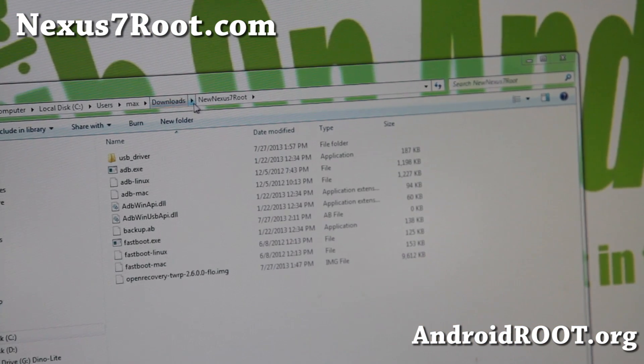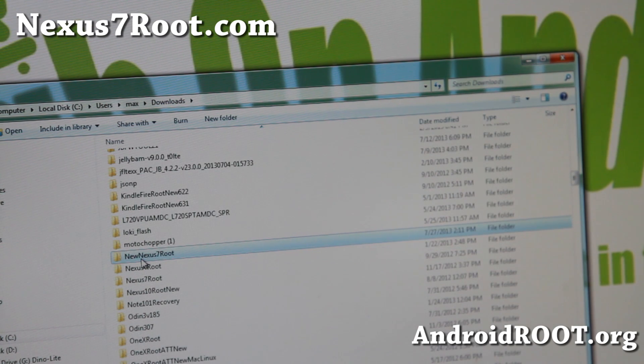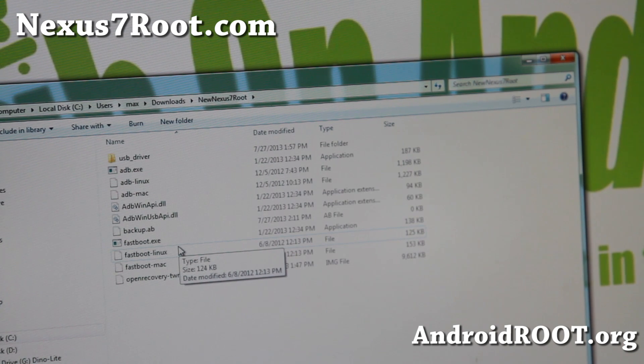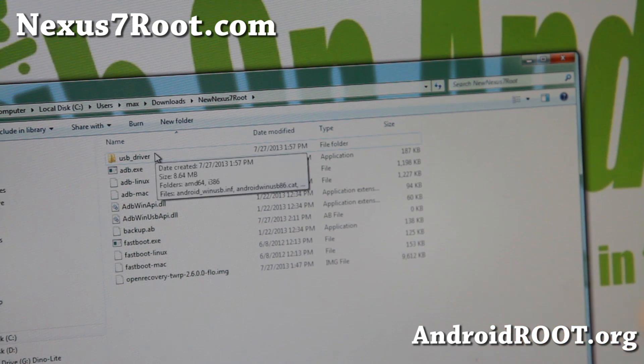Next you will need to download the new Nexus 7 root zip. When you unzip it, you'll get a folder called 'new Nexus 7 root' with all the files you need. This includes the ADB and fastboot files — you do not need to download the full Android SDK. Downloading the SDK can take 20-30 minutes, so we'll skip that and make it easy. I've also included the USB drivers for Windows.